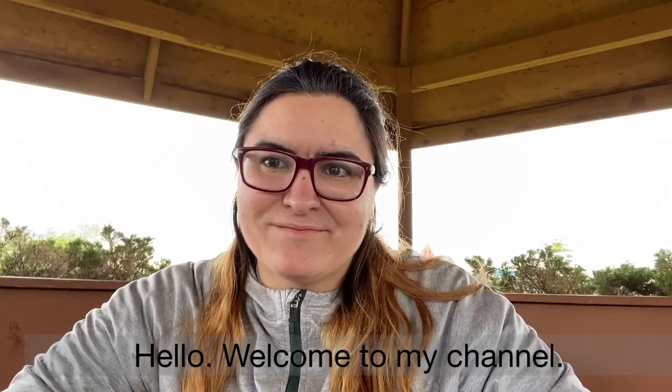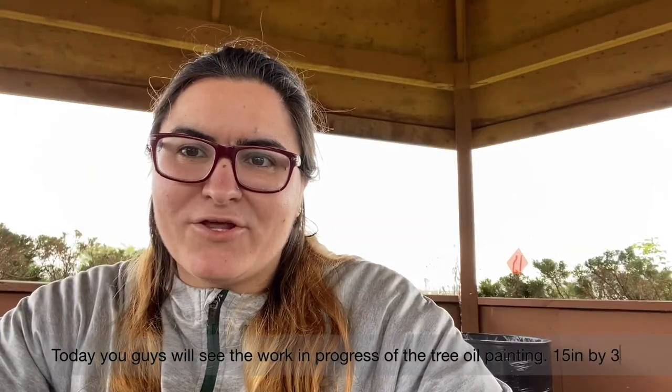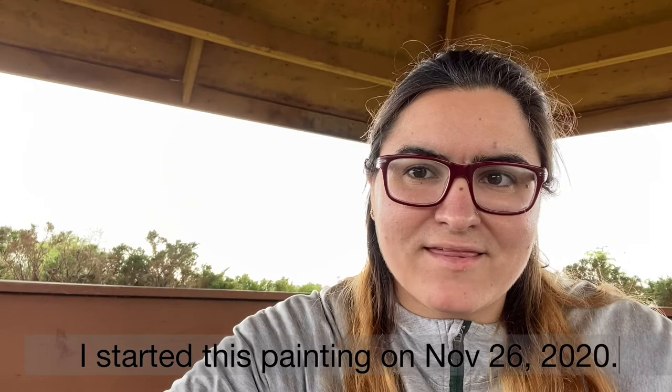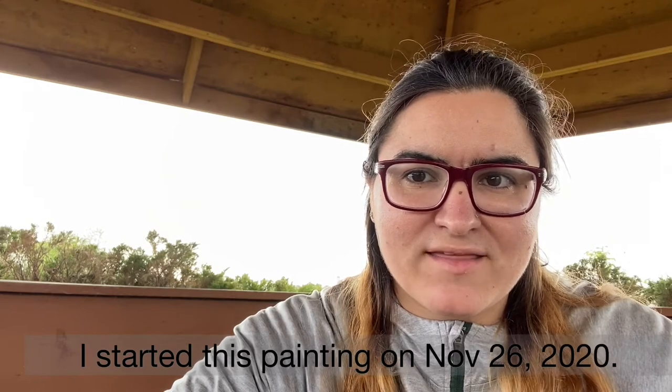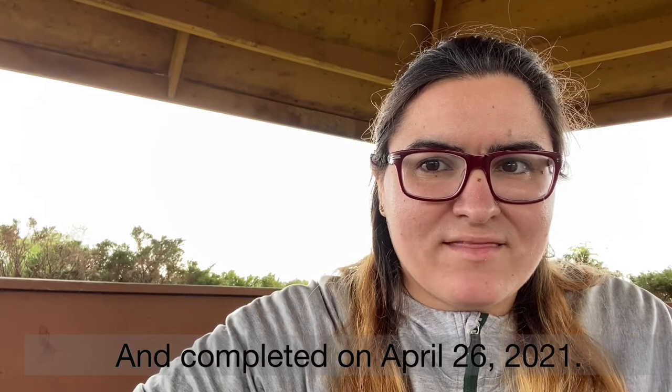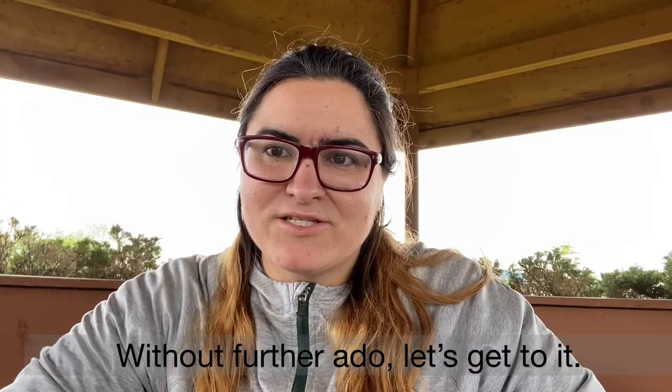Hello, welcome to my channel. Today you guys will see the work in progress of the tree oil painting. I started this painting on November 26, 2020 and completed on April 26, 2021. Without further ado, let's get to it.